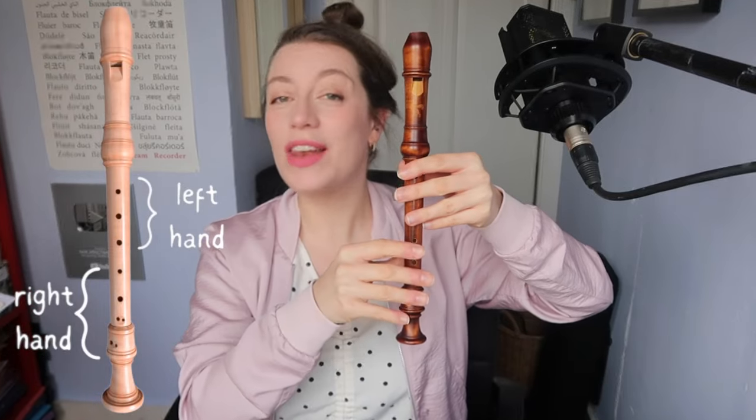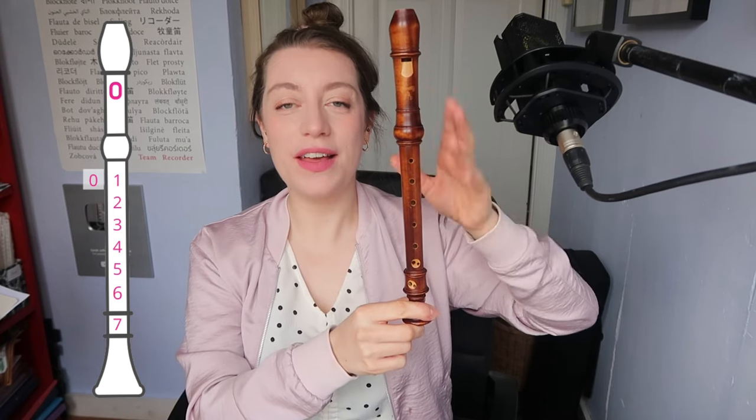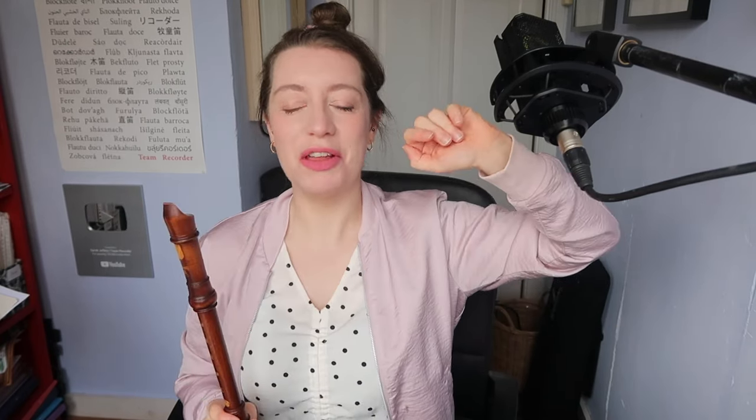First up, we're going to have your left hand at the top, your right hand at the bottom, even if you're left-handed. We have eight holes to put your fingers on. On the back, you have your thumb hole for your left thumb — I call that hole zero. Left index finger goes on hole number one, left middle finger goes on hole two, and left ring finger goes on hole three. Your left little finger is just on holiday forever.